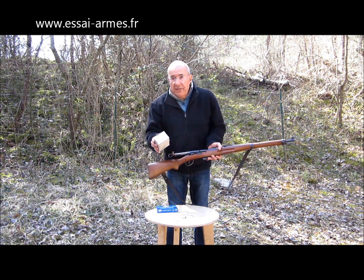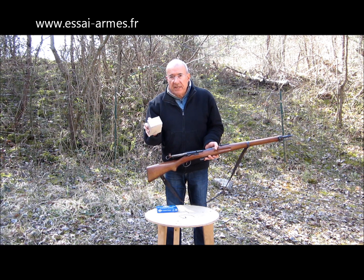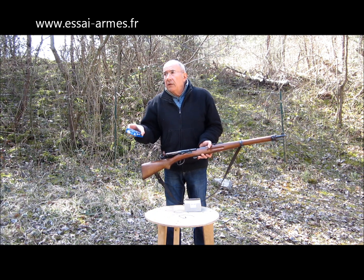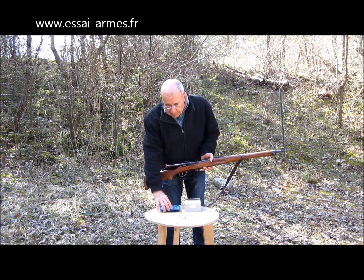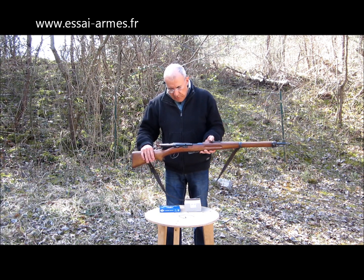J'ai deux munitions : des munitions militaires qui datent de 1980, commercialisées par ROAG, et des munitions fabriquées en Serbie par la firme Partisan. Des munitions plutôt chasse, pas des munitions de guerre, mais s'il y a le même poids de balle, on devra avoir à peu près les mêmes résultats.